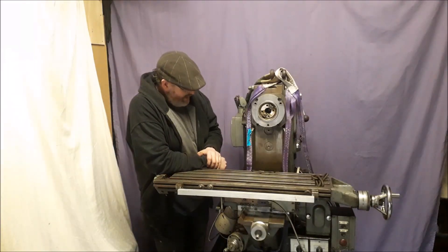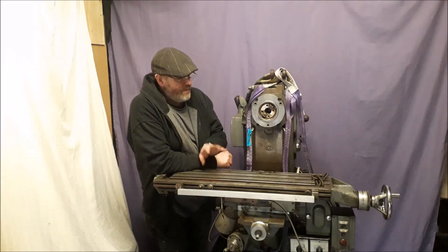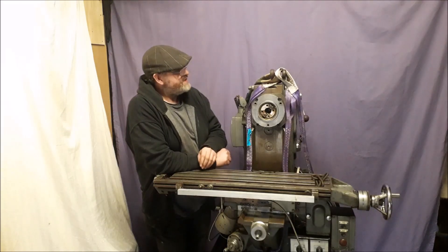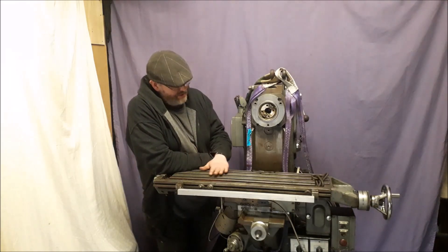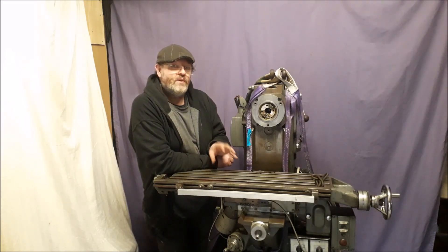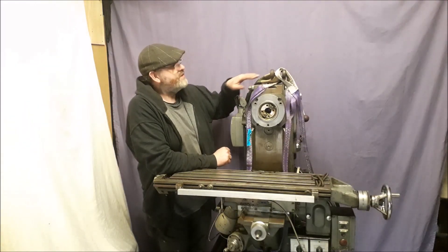I haven't got power to hook it up just yet on this machine, but once we do we'll get it up and running and show you a few features of it. My next job is basically to put it together and go through some of the tooling that came with it. I'll show you pictures of that as well, and just check everything is here that we took off and put it back together — it's quite simple, we didn't go too far with it. It's fantastic to see the hand scraping on here for the oil to sit on on the slide.